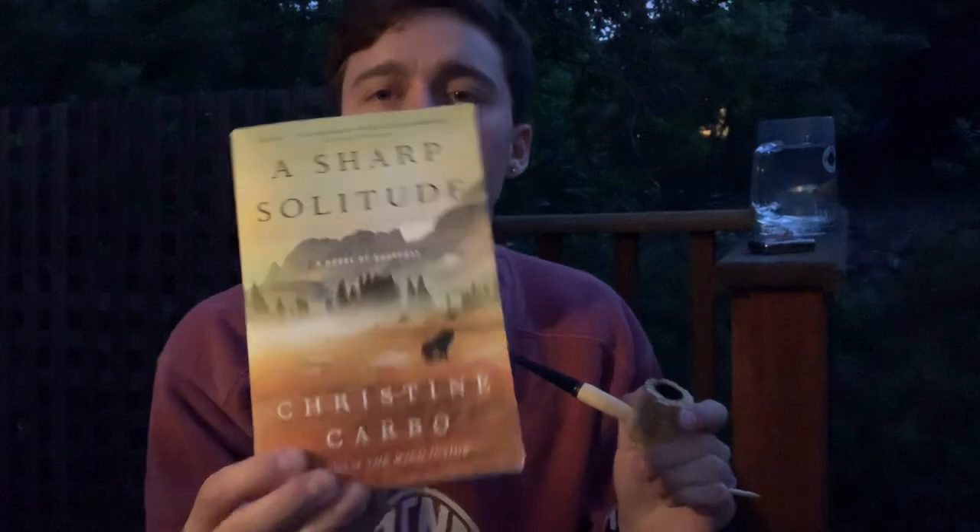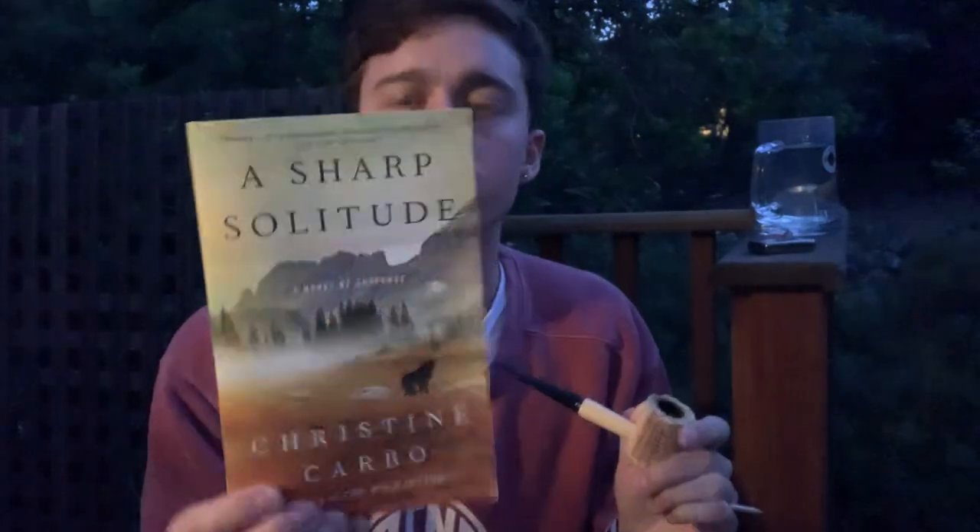I'm going to read some of this book too — it's called Sharp Solitude, a really good mystery story that takes place in Montana. I love a good mystery book while I'm out here. I think mysteries are my new favorite genre. I read a couple of books by Lee Child — he wrote the Jack Reacher series — mystery thriller books, I guess you'd call them.